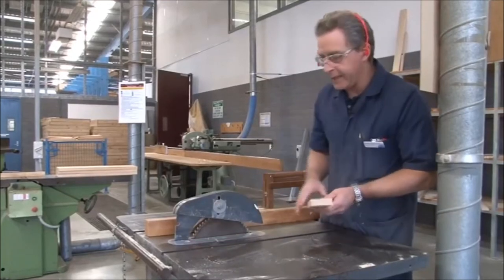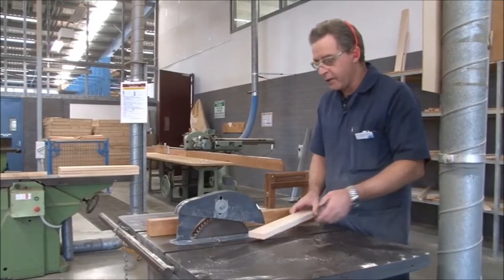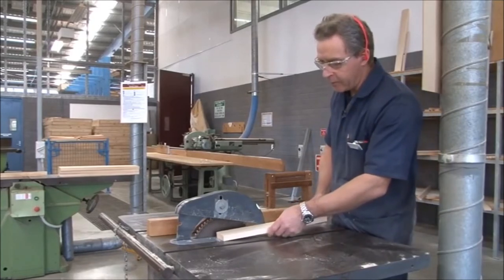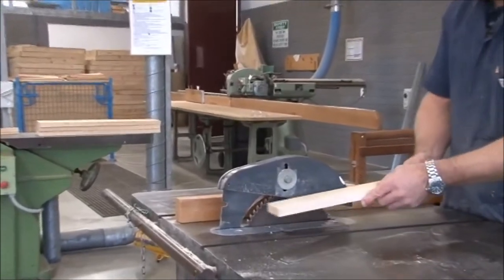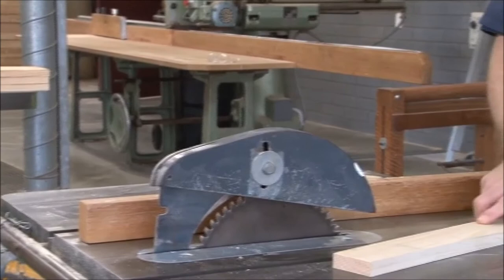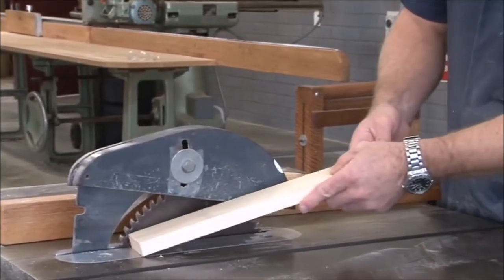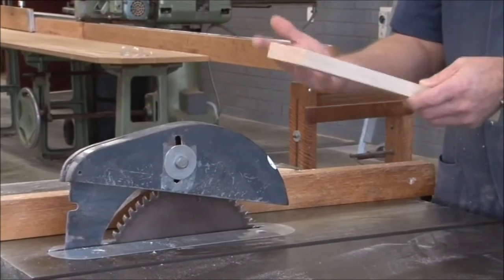The riving knife, again, like the crown guard, has two purposes. The first being to ensure that when ripping the material through the saw, it actually keeps the timber apart so that it doesn't come into contact with the back of the saw, and then basically to prevent kickback.